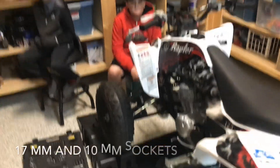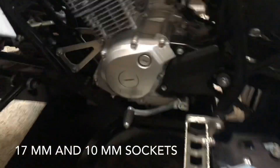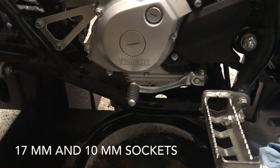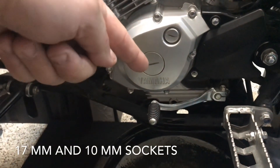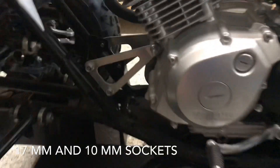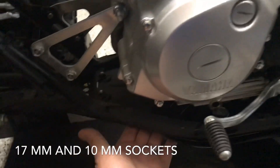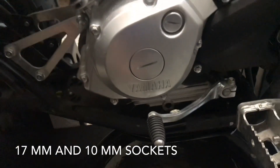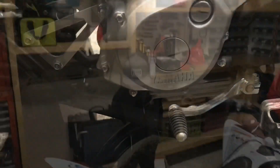Down here we've got a 17 millimeter bolt right in there that we just pulled to drain the oil out. Then you're also going to remove the pan underneath with a 10 millimeter socket. Once we get that removed, we'll work on the air filter.